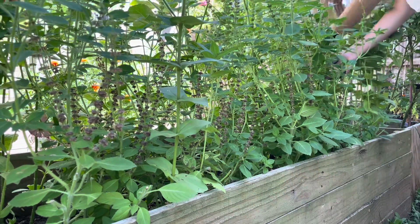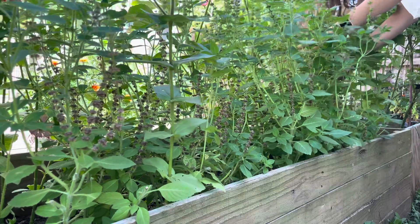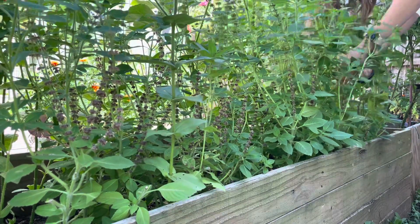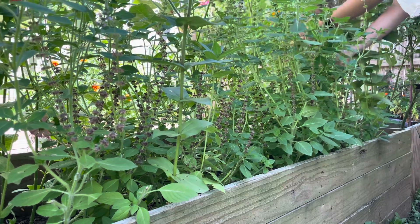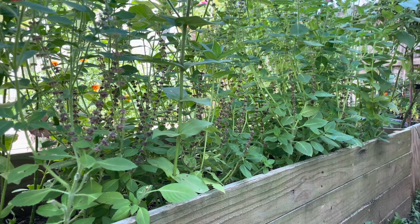This basil is called Blue Spice Basil, and I think if I cut it down now, in August, I'll be able to harvest another flush of leaves in late September. I think this basil will work particularly well for tea because it's supposed to have kind of a vanilla and sweet flavor.